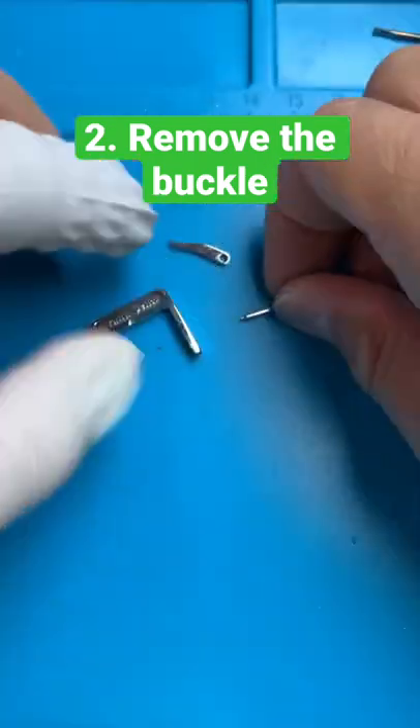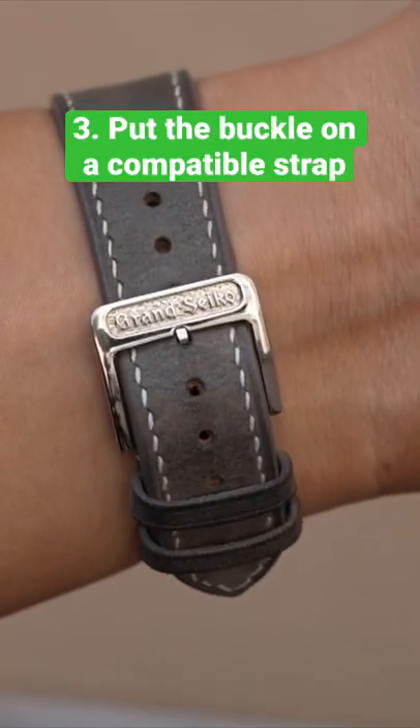You're then left with a 16 millimeter pin buckle. You can put the buckle on any strap and make the watch wear slimmer.